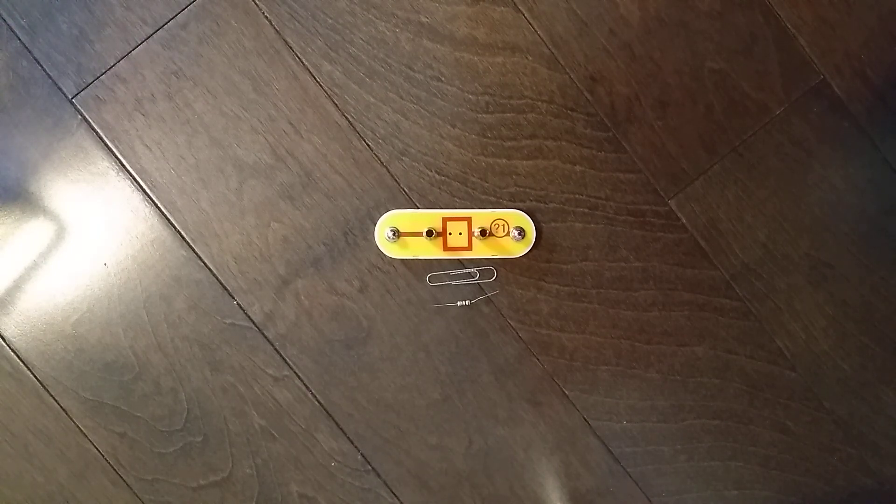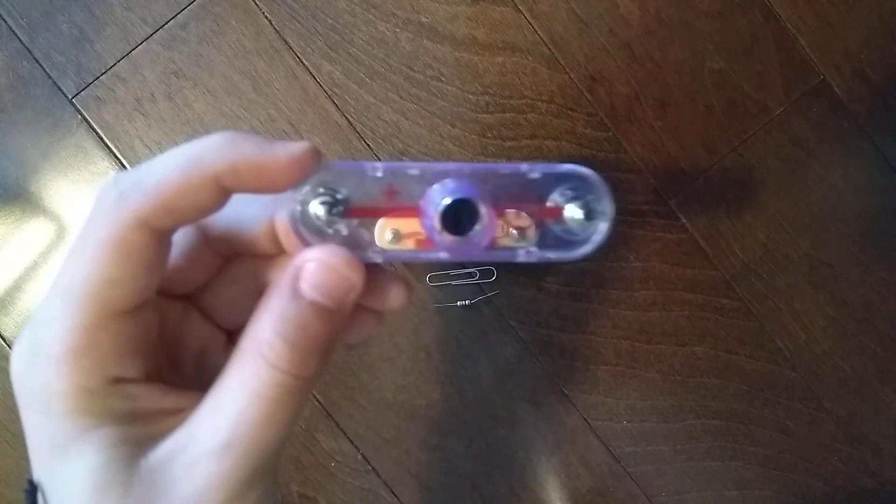Hey guys, this is ExploratorymanOfficial here. Welcome to the last Snap Circuits Parts video. In the previous video, we did the X1 microphone.